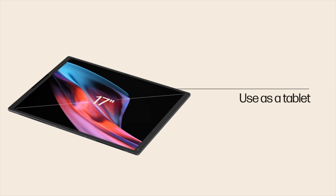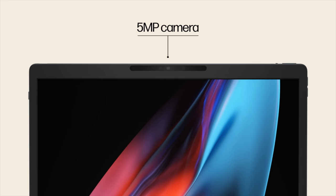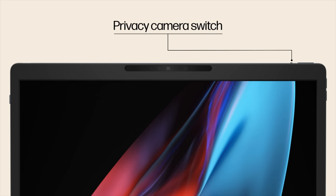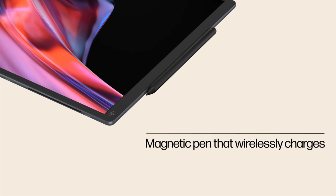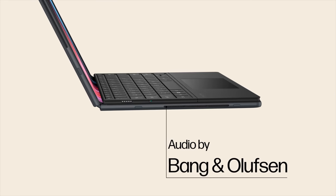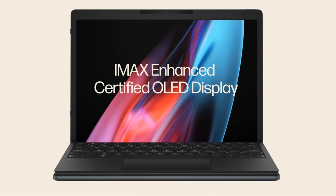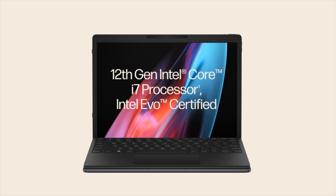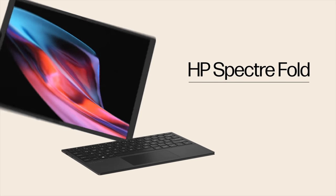Starting today, September 14, 2023, you can pre-order this over at BestBuy.com. The device is expected to be available in limited quantities in October on HP.com — I'll leave a link in the description below. Now keep in mind the price is $4,999.99. Yes, five thousand dollars at select Best Buy locations. This is not cheap — that is the price of innovation. Expect that price to go down over time, but this is a new and cutting-edge product, so I'm not too surprised by that hefty price tag.